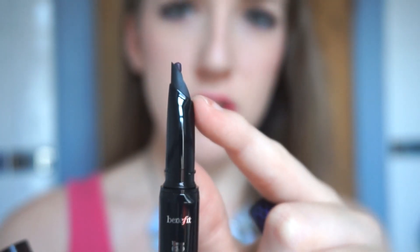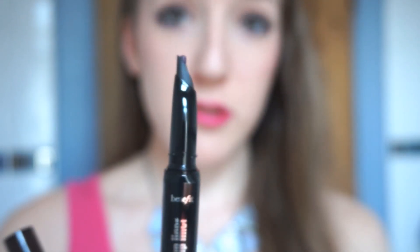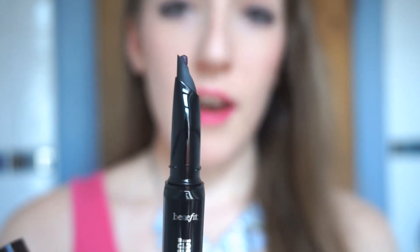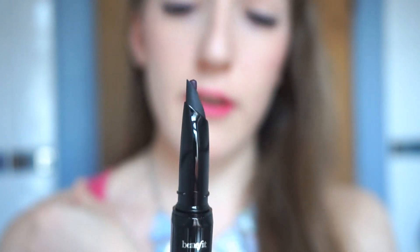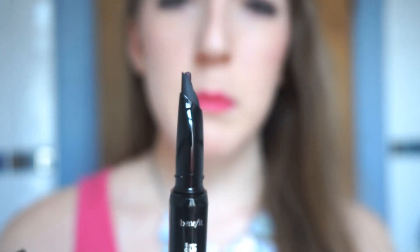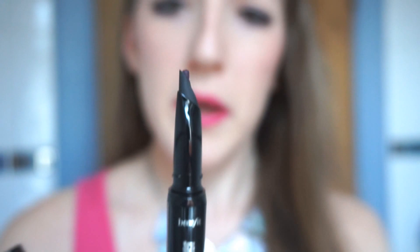It's a gel formula, and the nib is really flexible. They say the round bit is meant to hug onto your lashes. I'm not totally sure how true this is, but I find it applies really easily for a beginner like me who has failed at every other eyeliner attempt. My best success has been with felt tip but this is definitely much better.